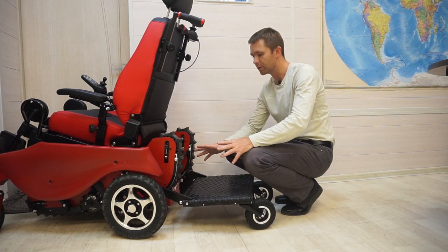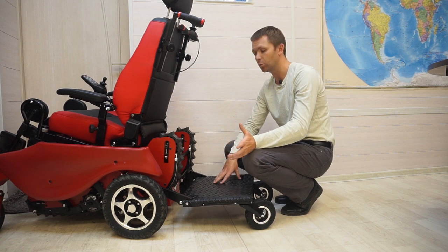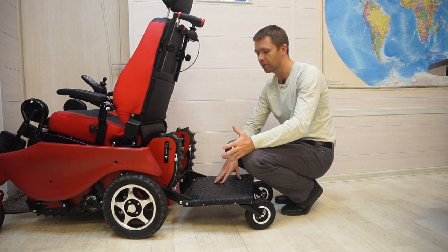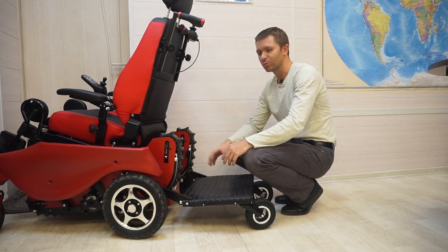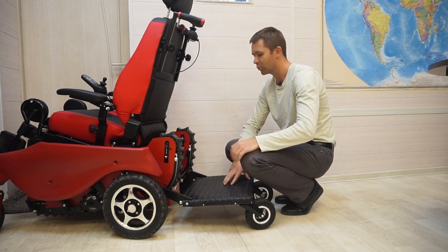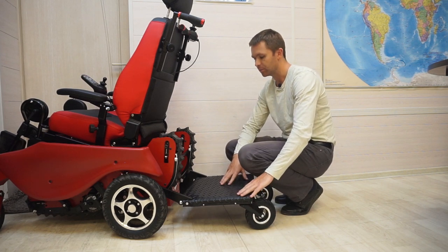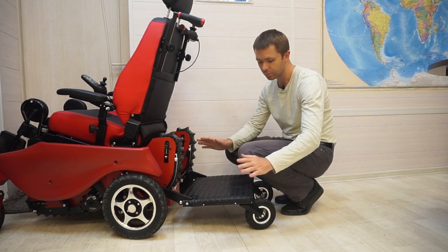The thing is very comfortable to use. Especially if you walk together in parks and shopping malls for more than three or four kilometers — you really get tired covering such distances. Riding on the platform is a pleasure. The loading capacity of the platform is 150 kilograms, or 330 pounds.